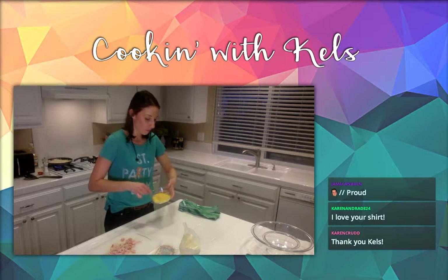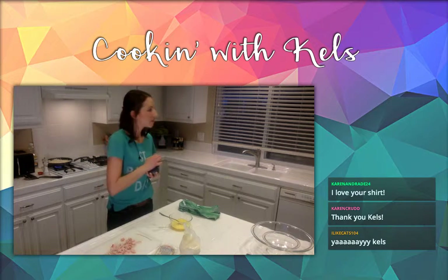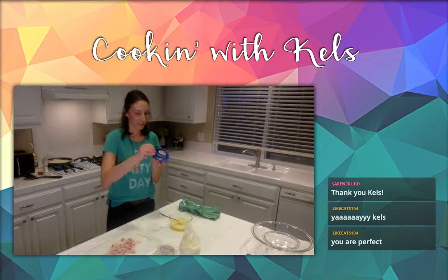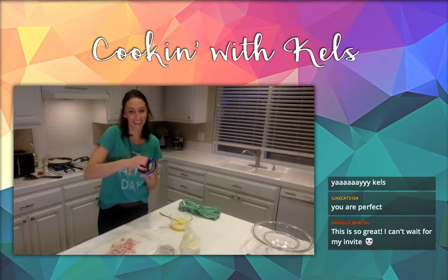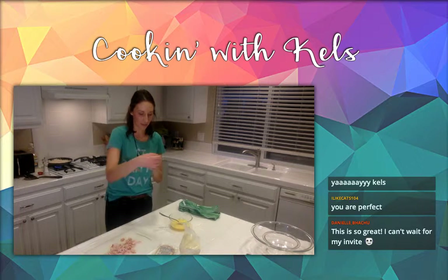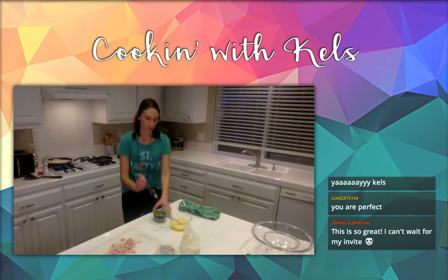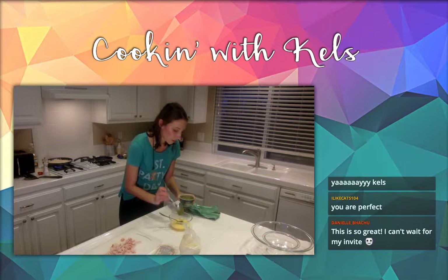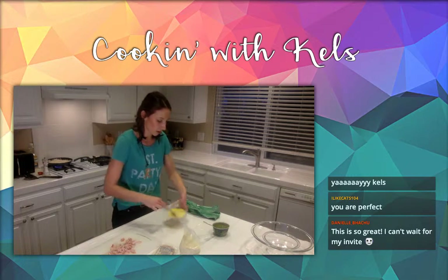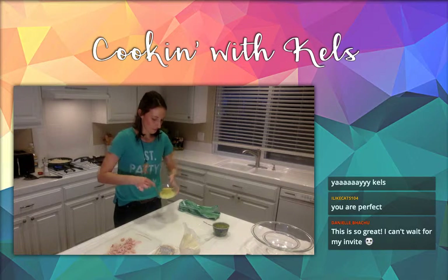You'll just add the pesto into the eggs right now so it'll scramble right in. I try and go for the most authentic-looking pesto. This one seems authentic — it's just basil pesto. I'm going to spoon some of it in — probably about half a tablespoon. Then just do the same thing you would do with your eggs. Look at those green eggs! Nice.